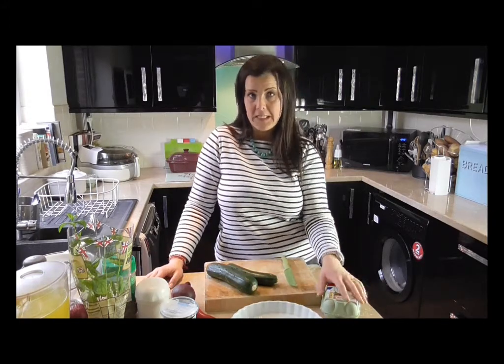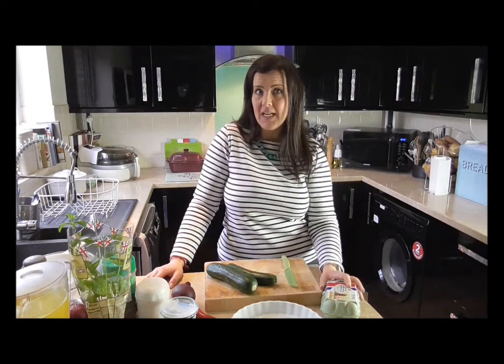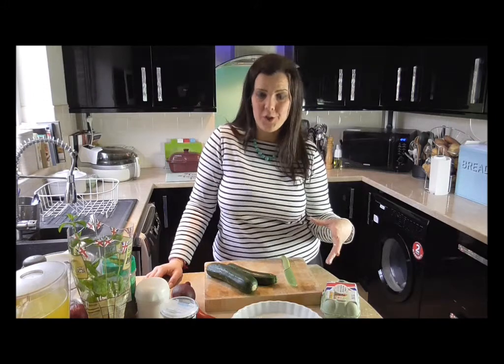Eggs — I do eat rather a lot in my diet. I am following a slimming plan and eggs are filling, they are full of protein and a source of vitamins as well, and they are part of a healthy balanced diet. Because they're full of protein they keep me feeling fuller for longer, so I'll often have scrambled eggs for breakfast and maybe something like this quiche for lunch.